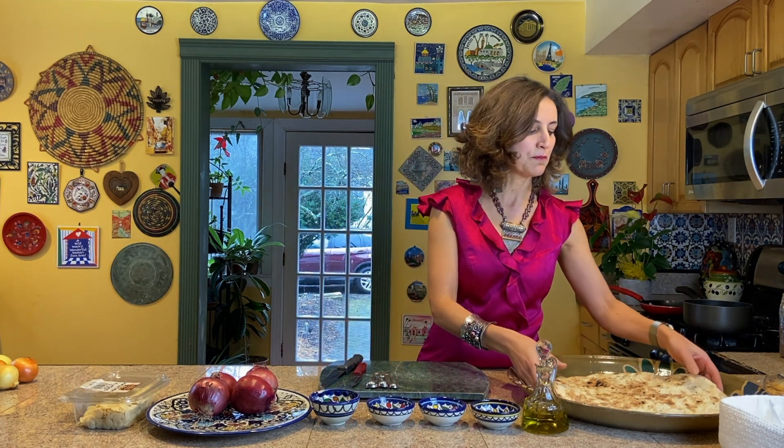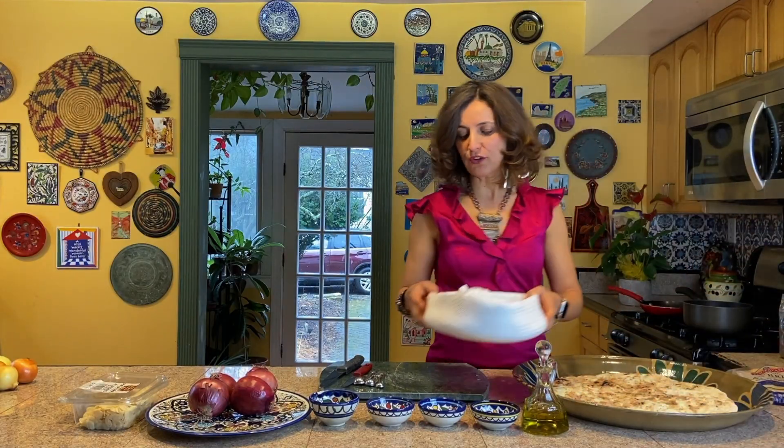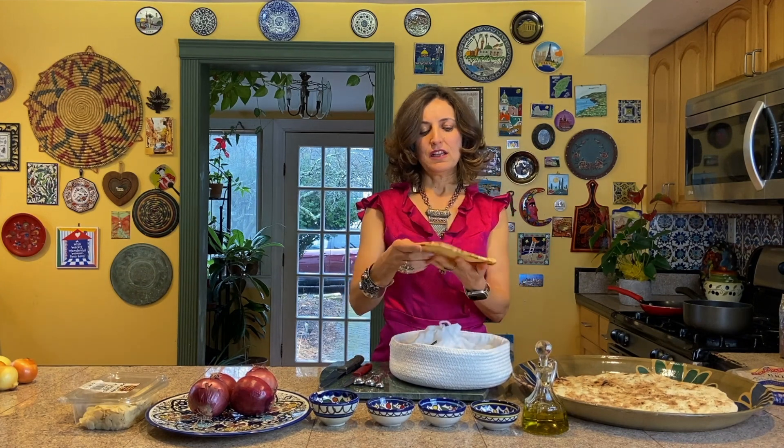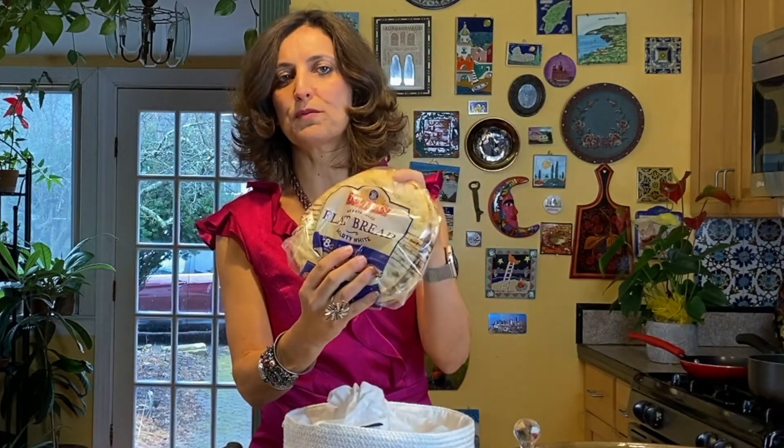The main thing — and the most beautiful thing — about musakhan is the bread. I buy it from a bakery in Paterson. It's a Palestinian brick oven bread; in Palestine we call it taboon bread. If you cannot find taboon, which is not easy to find around here, the easiest option for everyone is flatbread. This flatbread is enough for one person, and it's available in so many stores and supermarkets.